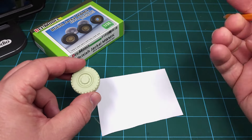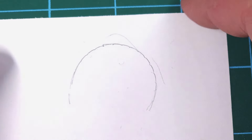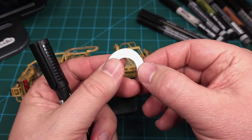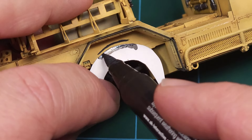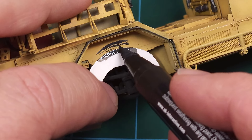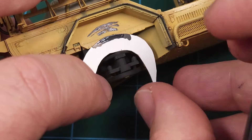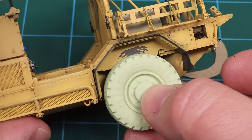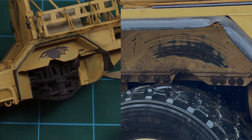Starting with the wheels — in this case DEF Model aftermarket resin wheels — I need to get the correct shape using some paper and a pencil, tracing the outline of the wheel to get the correct curve, then cutting that out to create a rough mask. Using rubber black paint marker and the paper mask placed on the side of the wheel well, I use the tip of the marker to draw in those rubber marks. The less pressure you apply, the thinner the line. Results are immediately visible — a nice little effect very close to the real-world example.